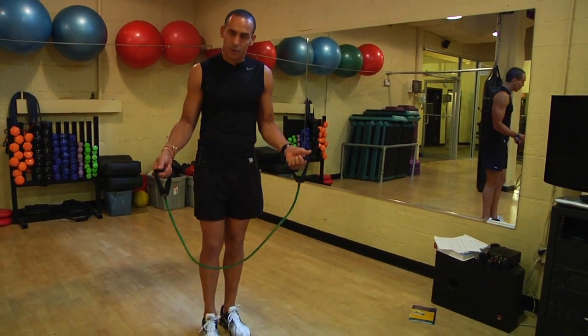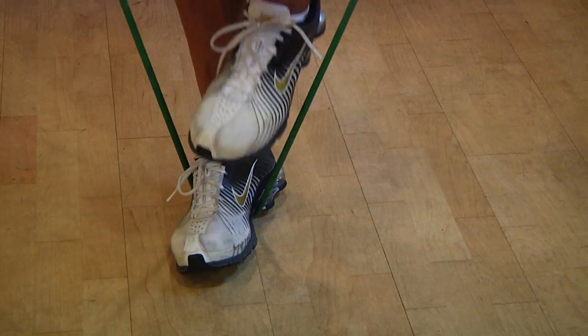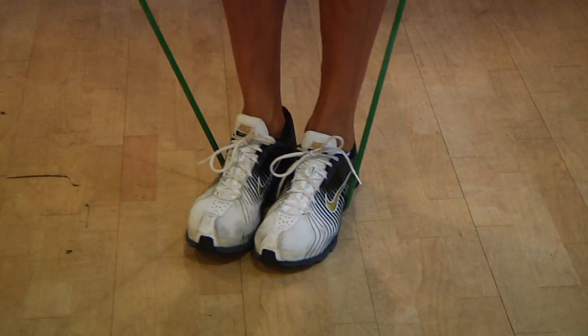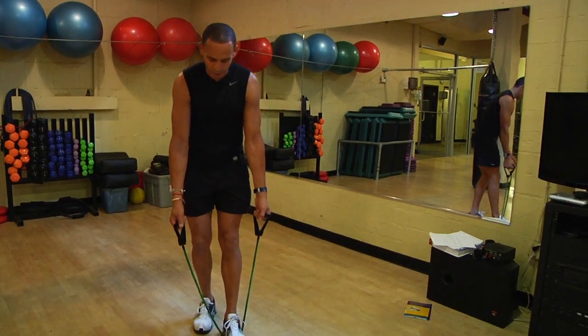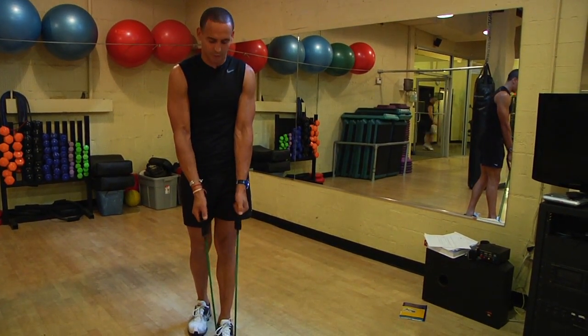When using tubing, there are a couple of things you need to keep in mind. If you put both feet on the tube, you're going to increase your resistance. By shortening the length of the tube, you're going to also increase resistance.